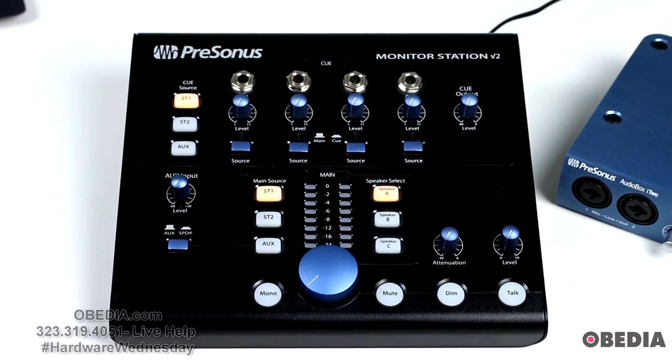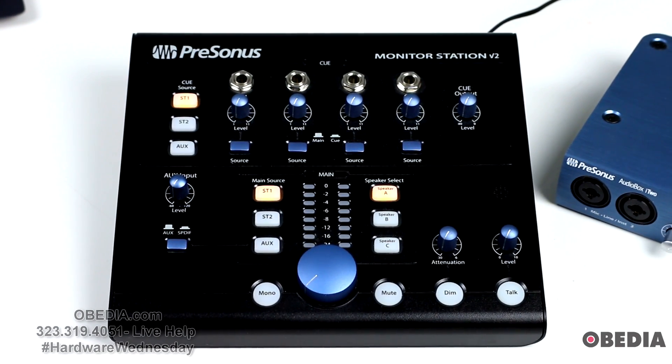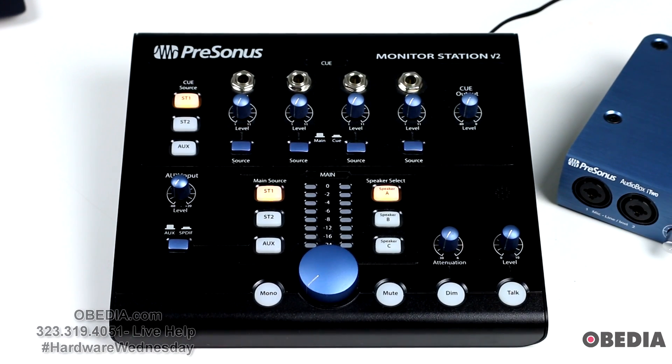You will also need an SPL meter — a Sound Pressure Level meter. Most of us are probably not going to have a dedicated SPL meter, and that is okay. We'll point you to where you can get some that you can use right on your phone, and using that app you'll be able to measure SPL levels in your studio, which is useful for calibrating your monitor setup with the Monitor Station V2. As long as you've got all those things, let's dive in.